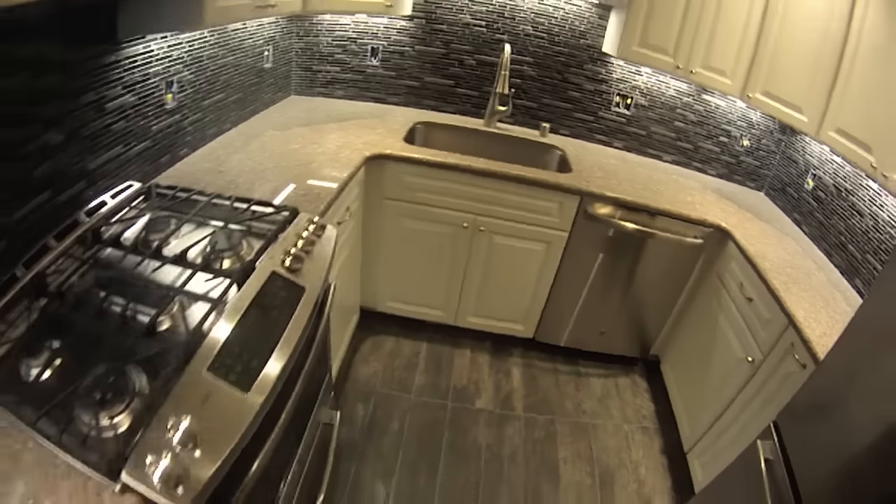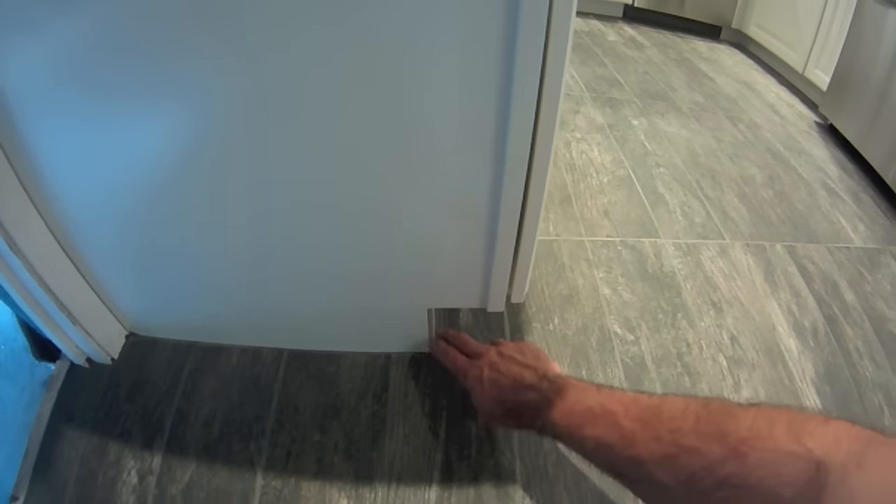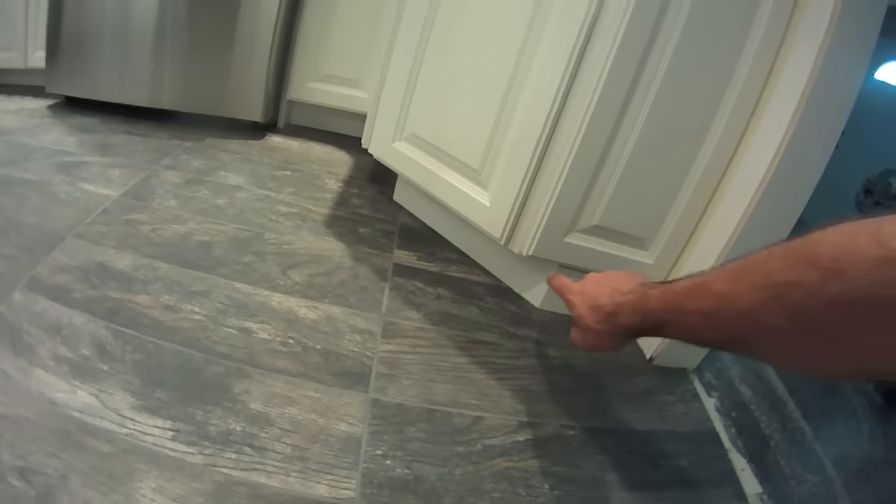This is the only end grain I left showing on the toe kick — I have touch-up paint for that so I'll touch that up. This angle here I was able to get super tight. I'm real happy with how that came out.